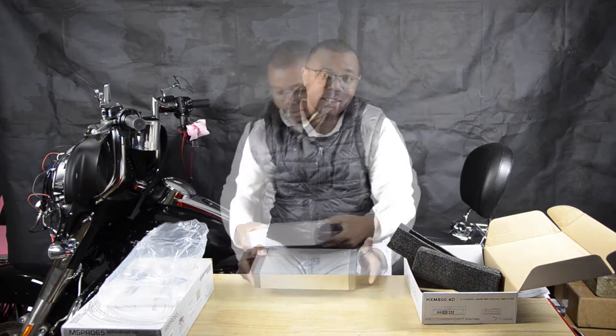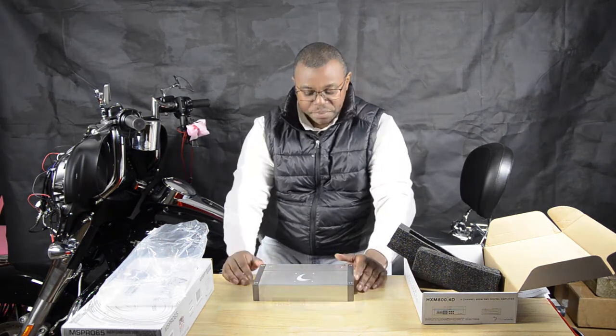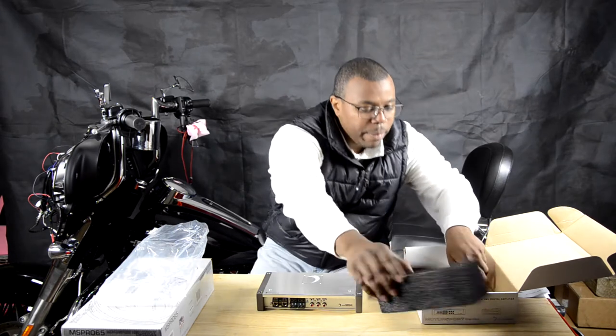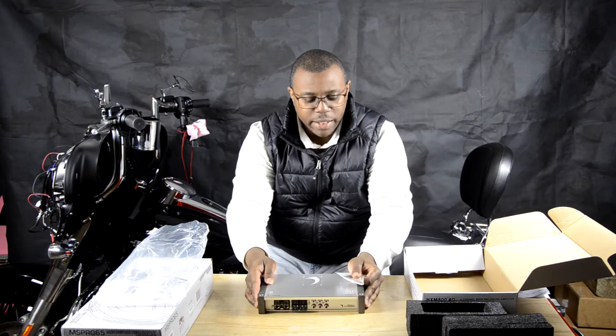This is marine grade — you can get it wet. I'm not saying go out there and drench this thing in water, but if moisture gets on it, it's not going to hurt it. Now most people ask, 'How do you set it?' So you have your power cables and your remote wire, your audio wiring — how do you set the amp?